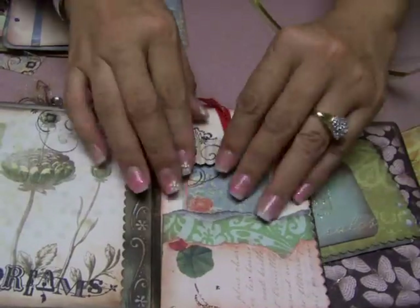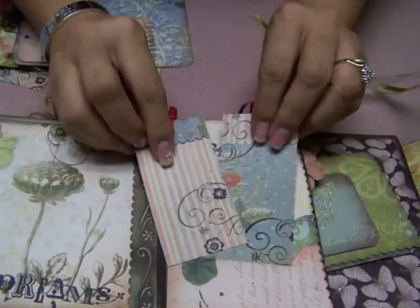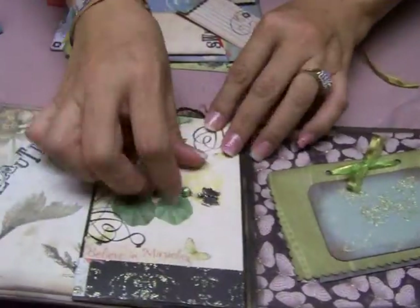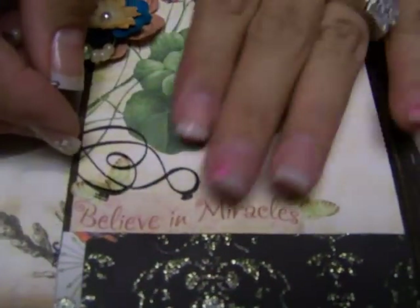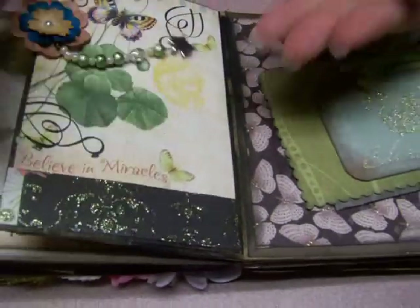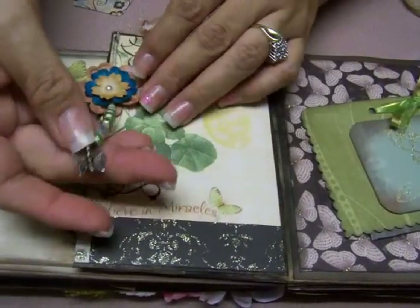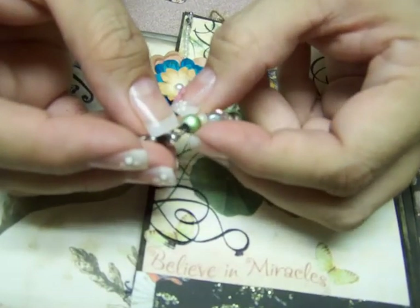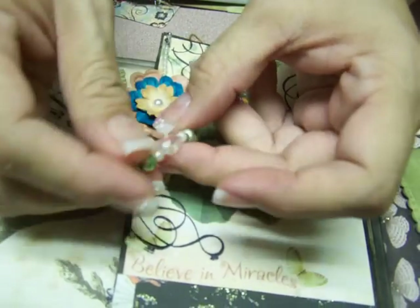Another little page with another pocket has two little tags for you to add pictures, and it's stamped with the butterfly. Then there's another page where I put a little sticker that says 'Believe in Miracles' and it just blended in with the paper — looks like it belongs there. What I love about these pages is that even though they're glittered, the glitter doesn't come off on your hands. And there's another little butterfly charm on a strand of embossed green beads in different shades of green — really pretty.